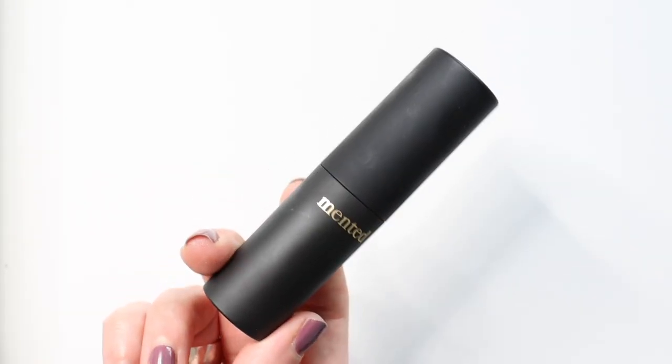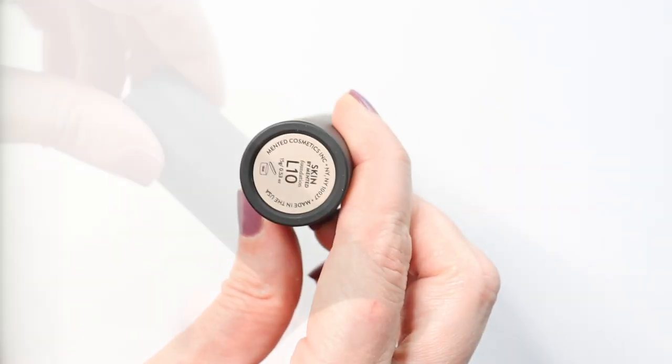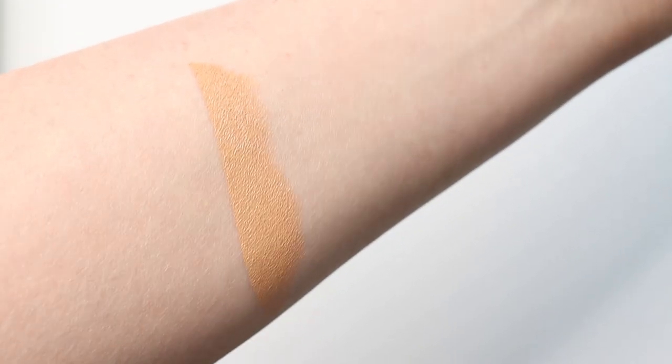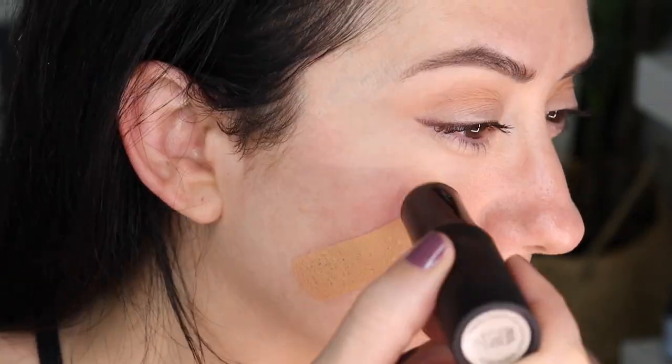Next is a foundation stick — this is Mented Cosmetics. I have this in L10. One of the things I love about stick foundations is you can swipe on just a little bit and use a kabuki brush or a sponge or whatever you have on hand to buff it in. It needed a little bit of time to kind of soak into the skin, but it's just so easy.